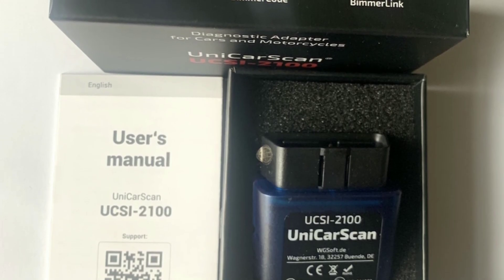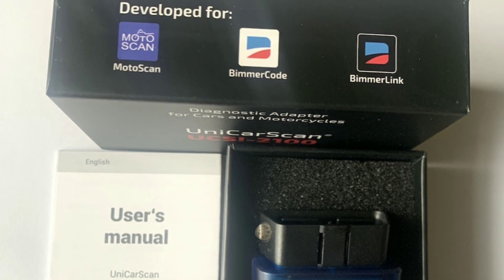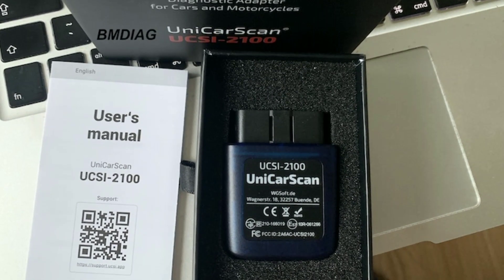Performance tuning. If you're into performance tuning or modifications, this scanner is a valuable tool. You can monitor the impact of your upgrades on your car's performance and ensure that everything is running optimally.